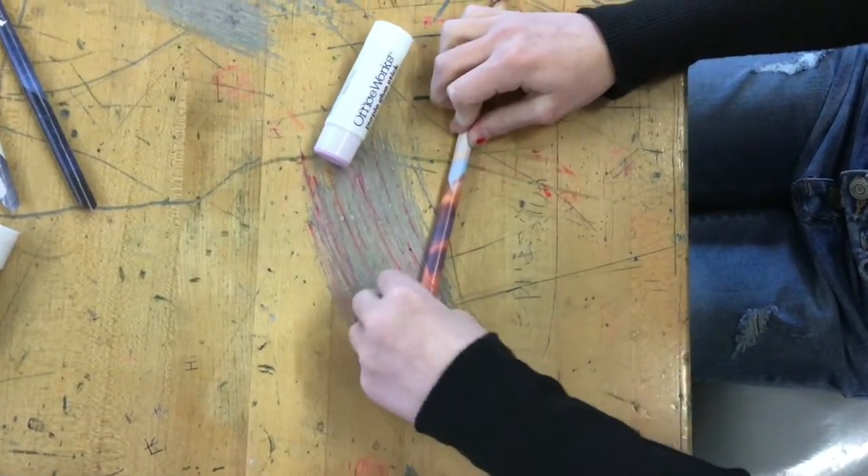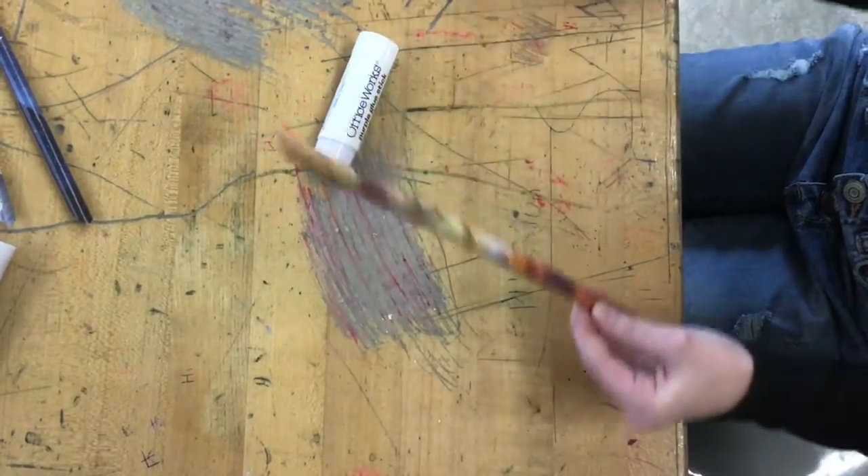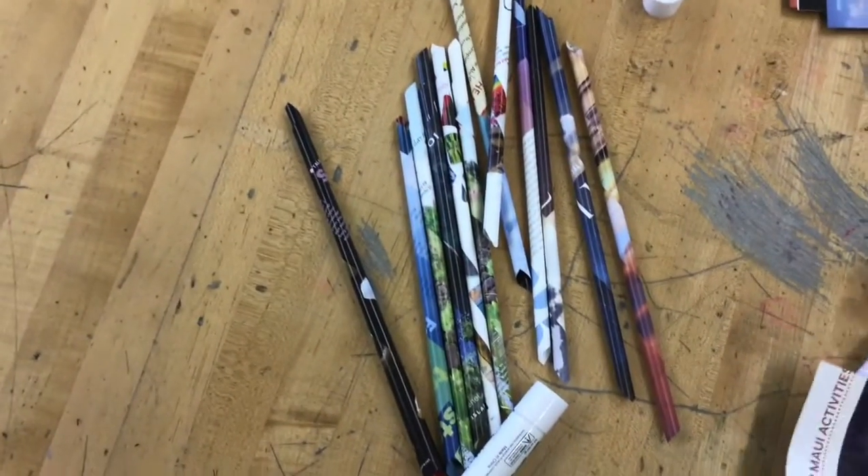If it's not tight enough, use your fingers to tighten it up. Take it off the colored pencil and you've got yourself one magazine tube.